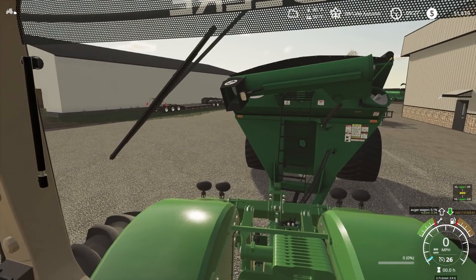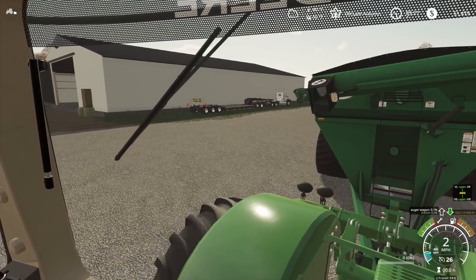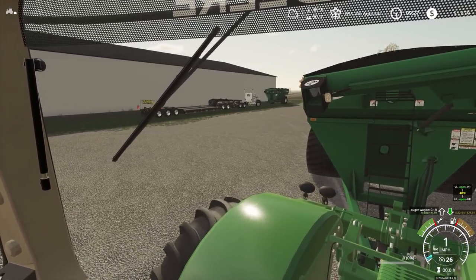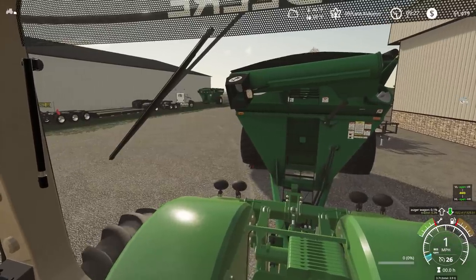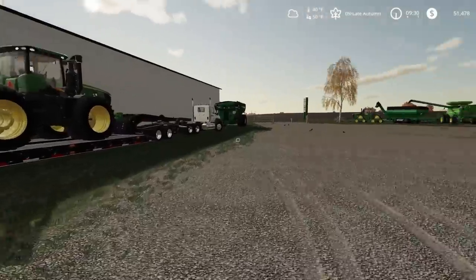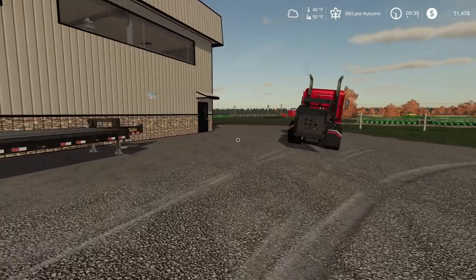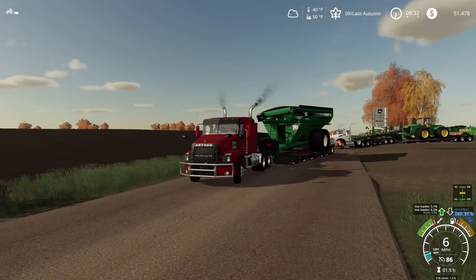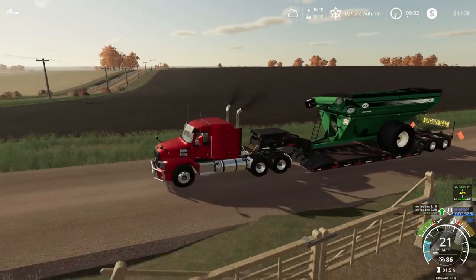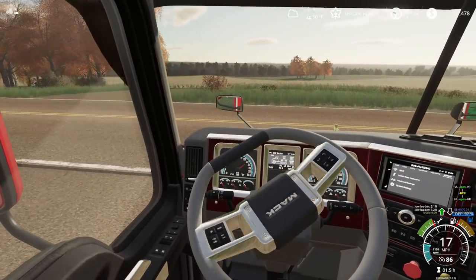Why doesn't anybody put a camera in the back of their grain carts? I mean, where am I going here — just a shot in the dark. All right, so we got that loaded up. That's definitely the heavy one. I got the light grain cart, and it looks like they're following me out. They're coming right behind me, so we need to get this thing home and start harvesting.